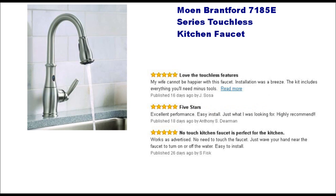Some typical comments include: love the touchless features, my wife cannot be happier with this faucet, excellent performance, and works as advertised.